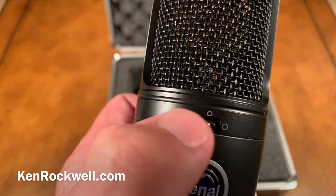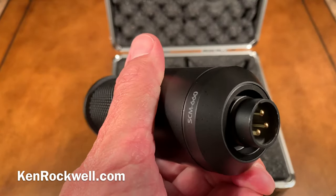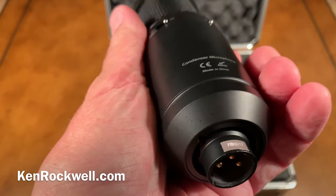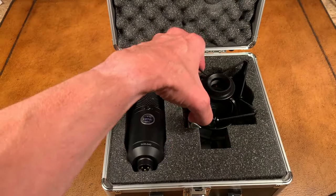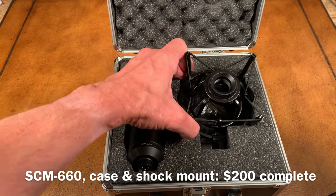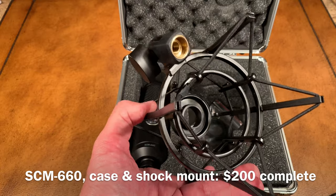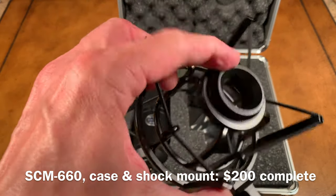Here are your three polar patterns: figure of eight, cardioid, and omni. There's your mount for the shock mount. Here's your model number, some certifications, your bottom, and that's probably your serial number on the side there. This shock mount — what a beautiful thing. That's worth the price of admission. I think this sells for about $199 last I checked from our friends at B&H where I got mine.